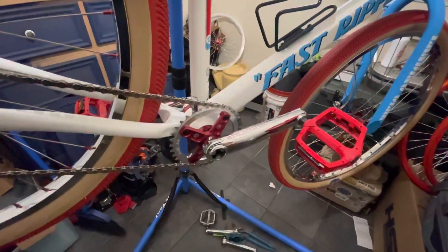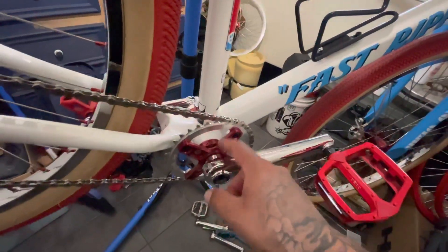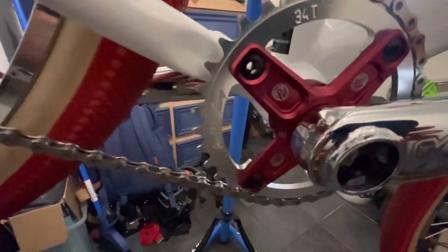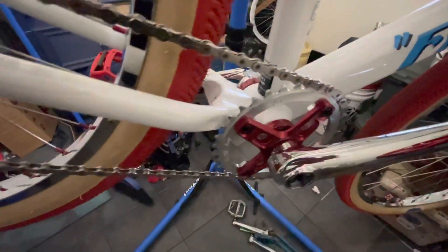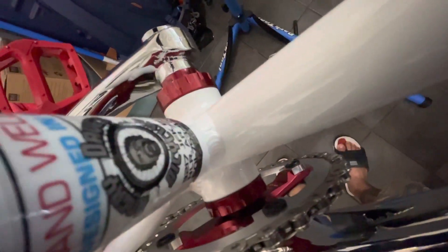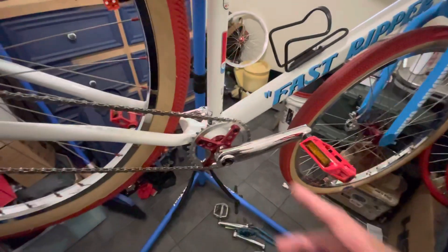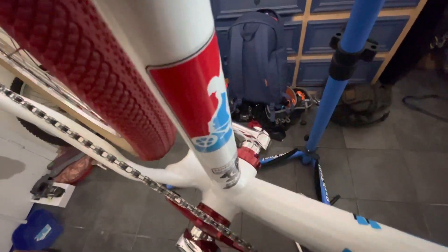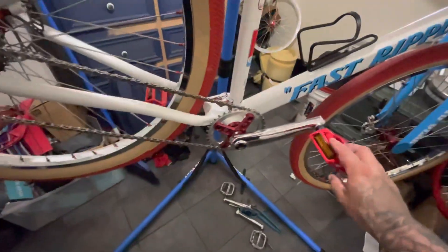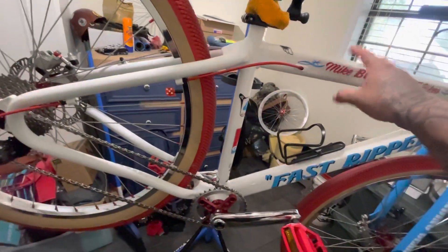I went with the anodized red finish and a 34-tooth chain ring — four-bolt setup, Profile Racing chain ring. The bottom bracket is Profile as well, keeping it all the same brand. I heard that mixing Profile with other stuff sometimes doesn't work well, but either way I like all-American parts, so Profile all around.